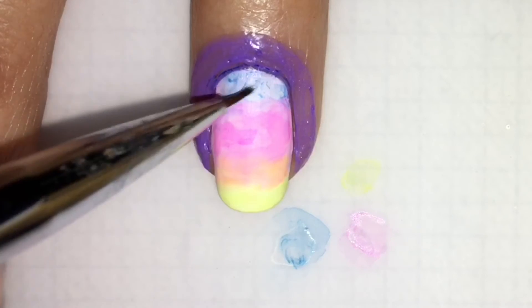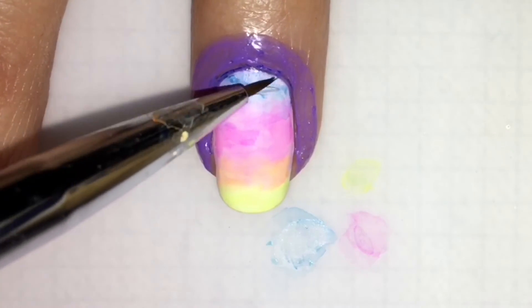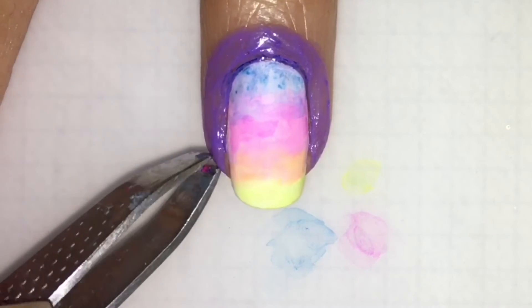My blue was a bad blue — I think I may need to get a new one. So I had to do it all over again, and just keep on doing it, blending it so that you get the nice gradient.